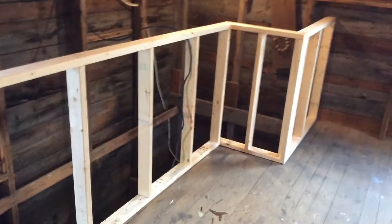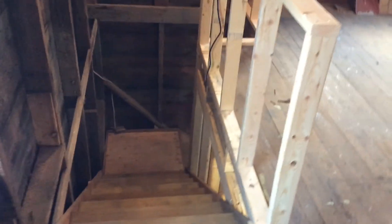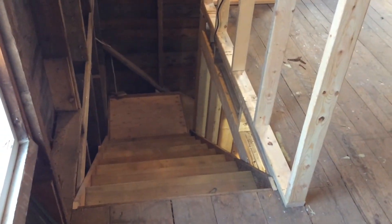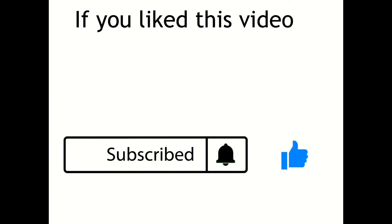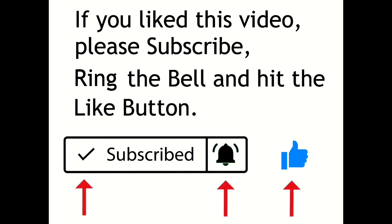And that's it. So if you want to see what the stairs look like, click on the link and you'll see a previous video of when I was ripping out the original set. I hope you enjoyed this. Thank you very much. Thanks for watching.